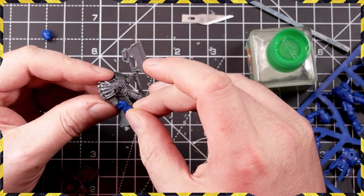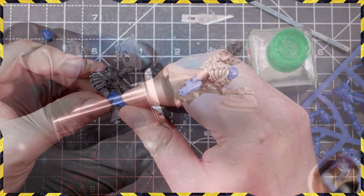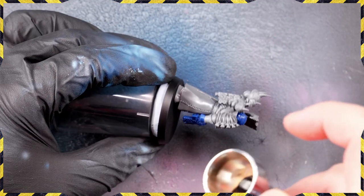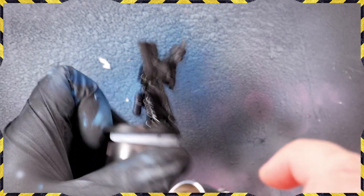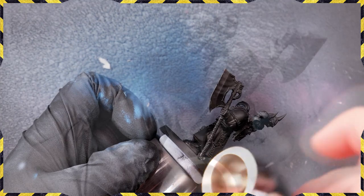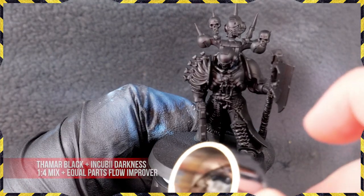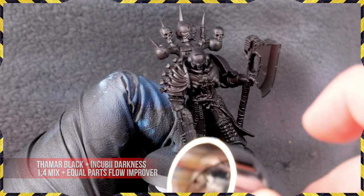As with any conversion, test fit several times before you glue — it's really important. We made sure everything was nice and neat, glued it all in place, and undercoated the model with the airbrush using Vallejo Black Airbrush Primer. This stuff is great — it doesn't leave any texture on the model at all and gives a nice smooth coat.